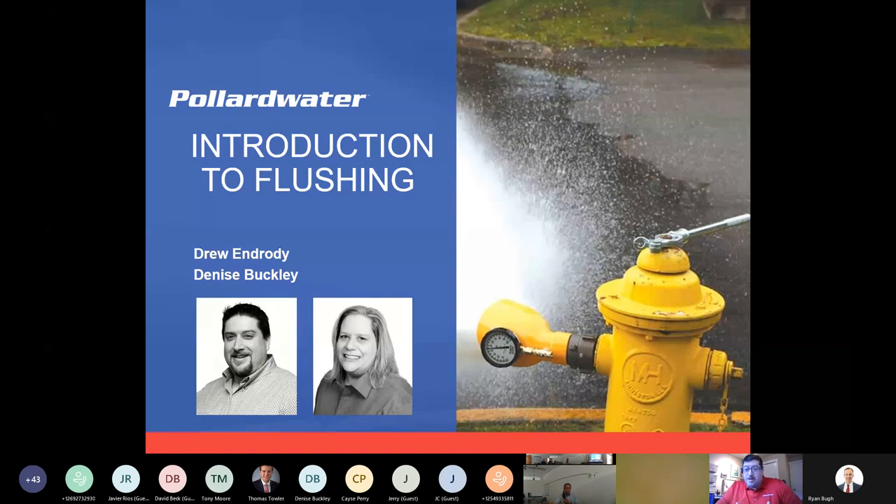My name is Drew. I've been in the industry for over 30 years — public sector for 13 and 18 years tomorrow with Pollard Water. I've definitely started out painting fire hydrants and changing out water meters, and I've done lots of flushing throughout my years. Here locally, I'm out in Washington State on the West Coast, and I teach a lot of classes for certification for operators. So flushing and all of this becomes second nature.